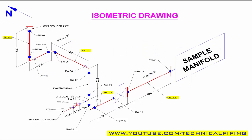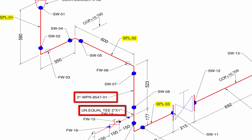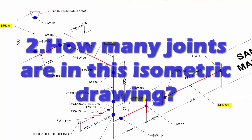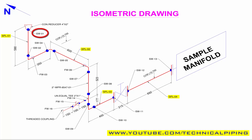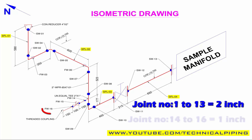In the drawing, the given pipe sizes are 2 inch and 1 inch. Number two: how many joints are in this isometric drawing? From joint number one to thirteen, pipe size is 2 inch, and joint fourteen to sixteen, pipe size is 1 inch.